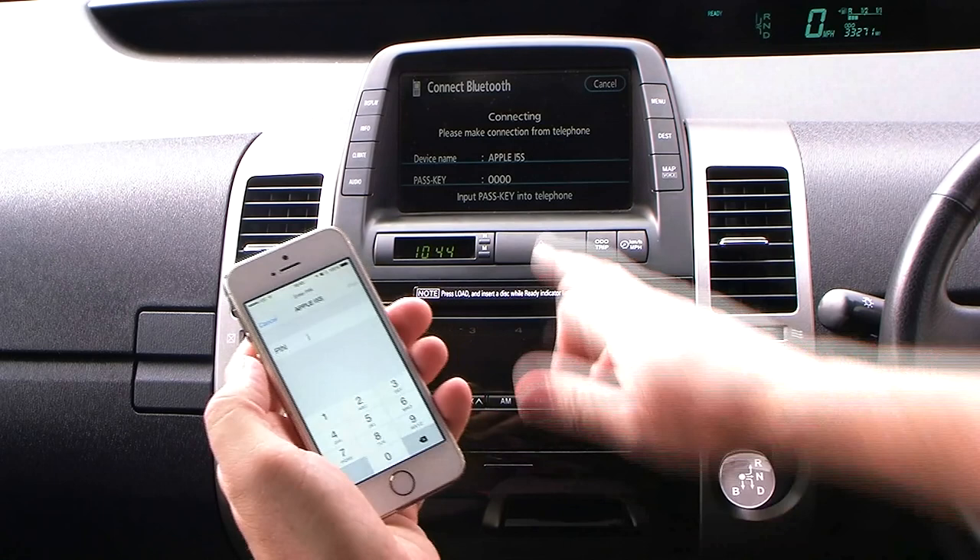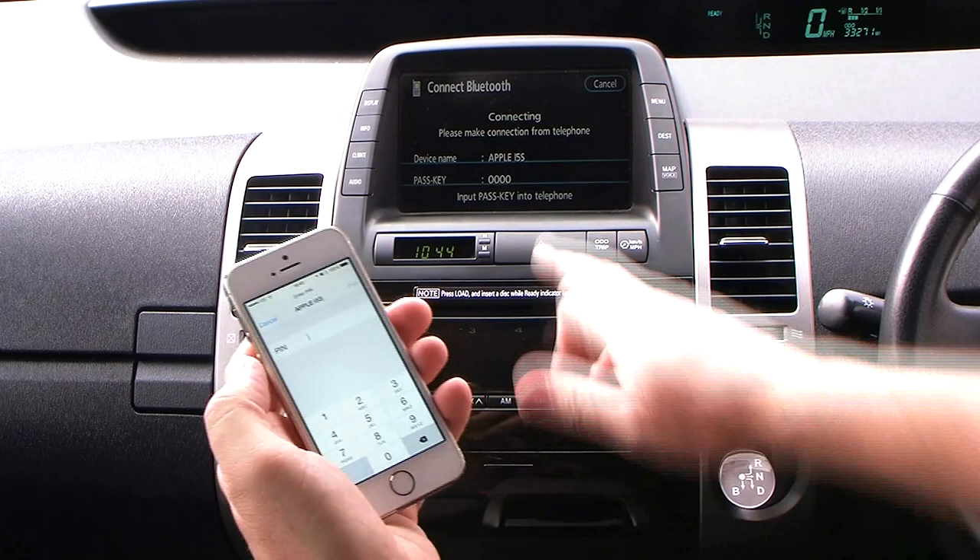Now you have to put the pass key in, which is note, note, note, note — pair. That's it.